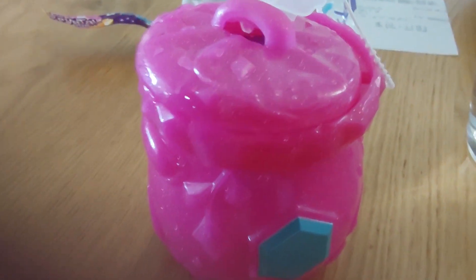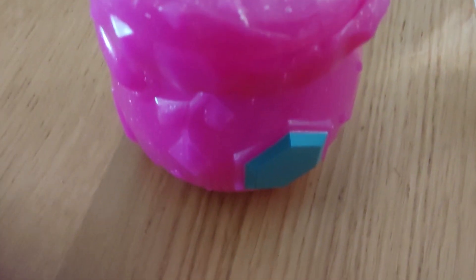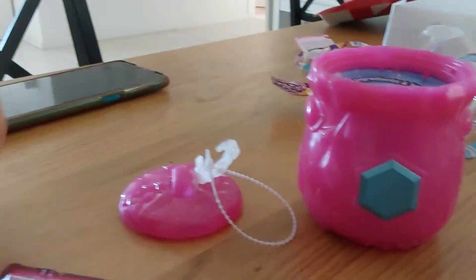Hello guys, today we're gonna open a mini Magic Mixie. Before we start, be sure to like and subscribe and maybe even comment. So let's start — first you need to get rid of the lid and you'll have a bottle.